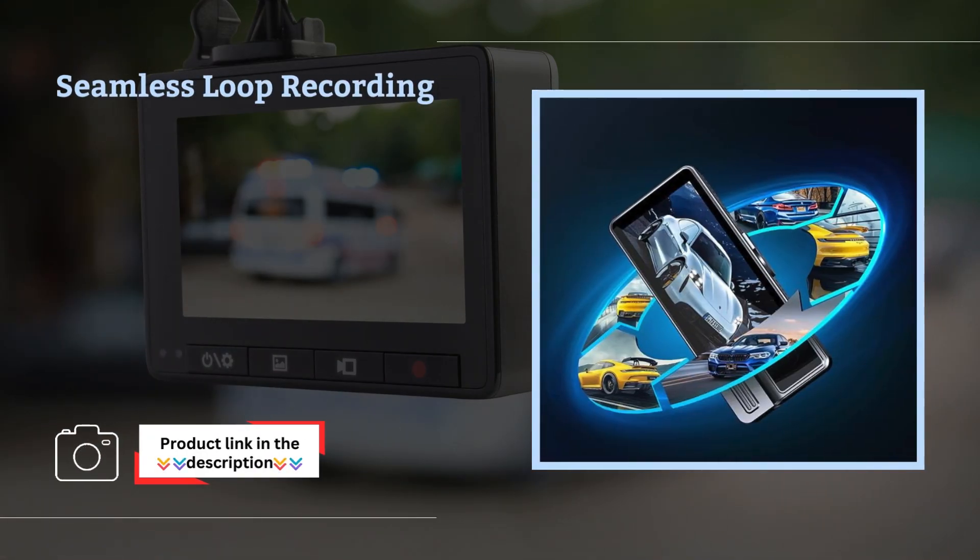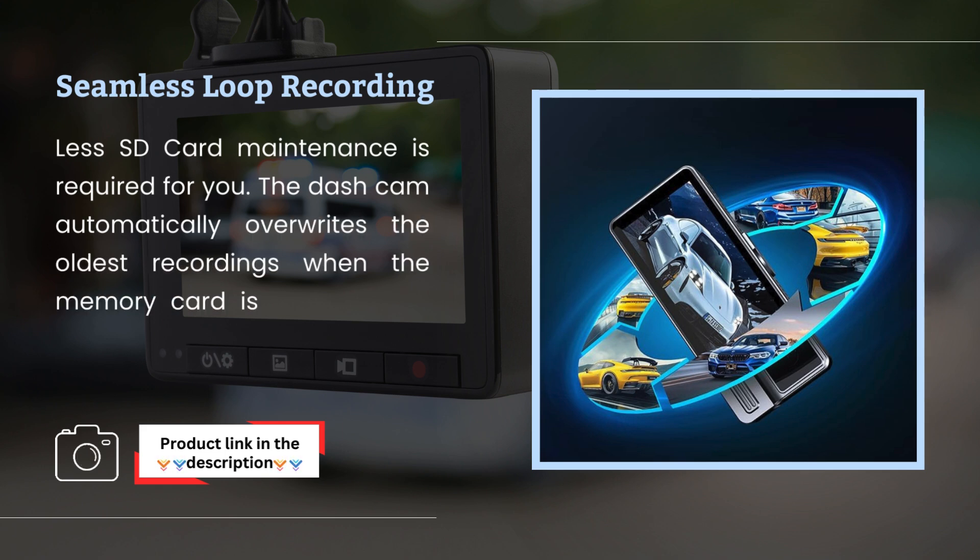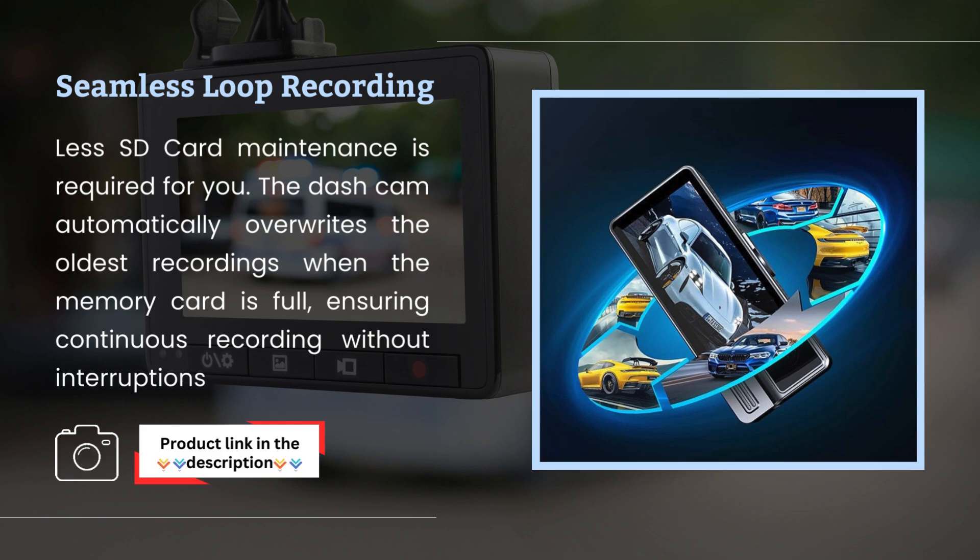Seamless Loop Recording: less SD card maintenance is required for you. The dashcam automatically overwrites the oldest recordings when the memory card is full, ensuring continuous recording without interruptions.